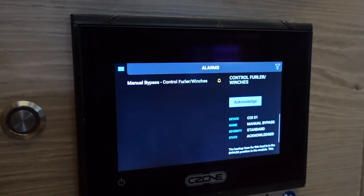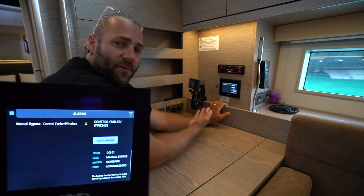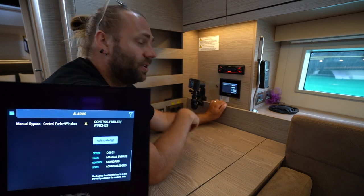Moving on to alarms — you will have this alarm here for the manual bypass on a control furler as it is currently being bypassed. If an alarm shows up here, such as a black water tank being full or another issue on the boat, it will display here.